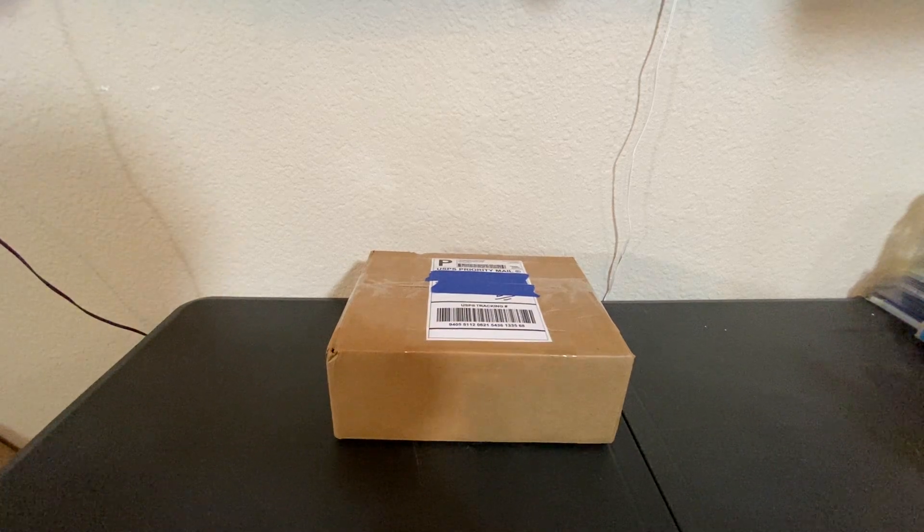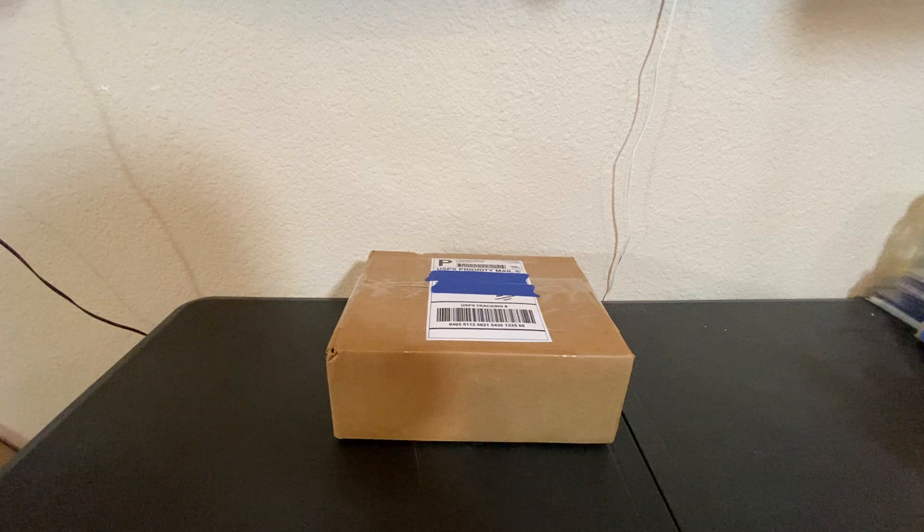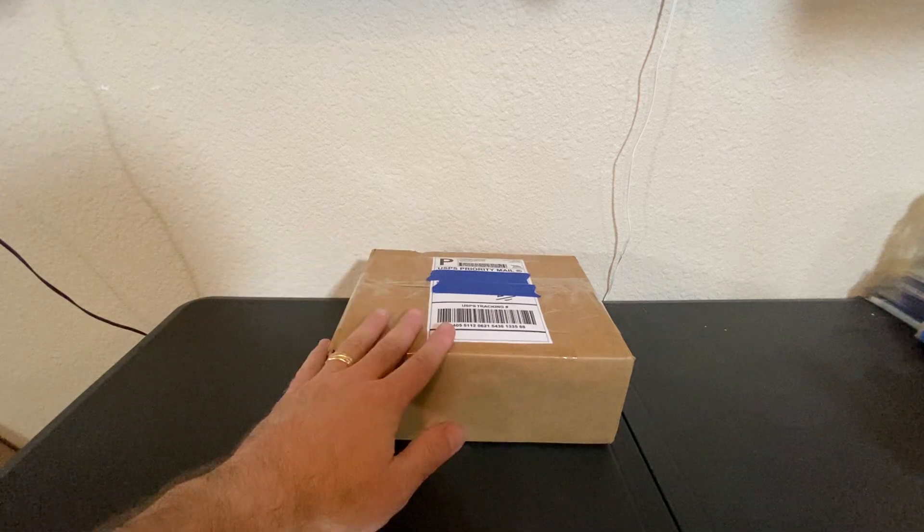Hey everybody, this is Kevin, and today's special unboxing video is the sequel to last week's video on the mystery project. If you remember, I opened up a box and it was a soldering station, because I've got a big soldering project coming up. Well, this is it.